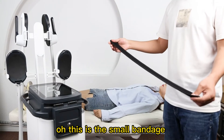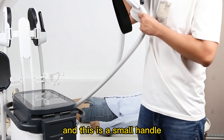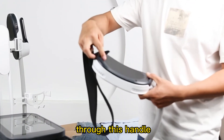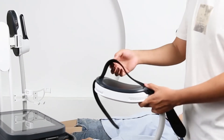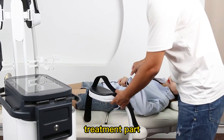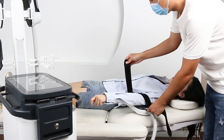This is the small bandage for the R handle. And this is the small handle. First, we put the bandage through this handle. Then we put the handle on the treatment part. Then we use the bandage to fix the handle.